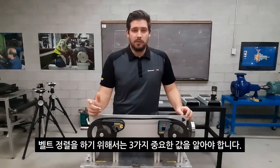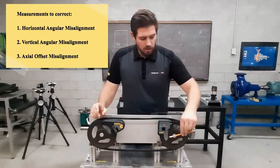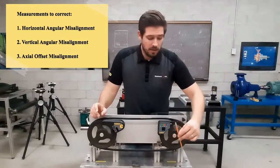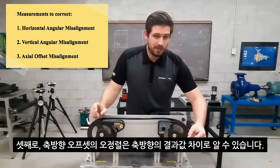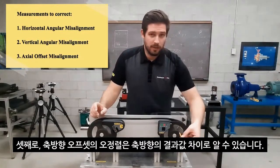To align belts and pulleys we need to know three different measurements: the angular misalignment in the horizontal plane — that's 3 o'clock to 9 o'clock; the angular misalignment in the vertical plane — that's 12 o'clock to 6 o'clock; as well as the offset or parallel misalignment in the axial plane.